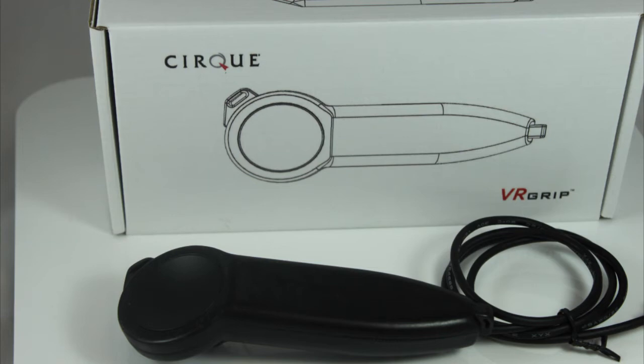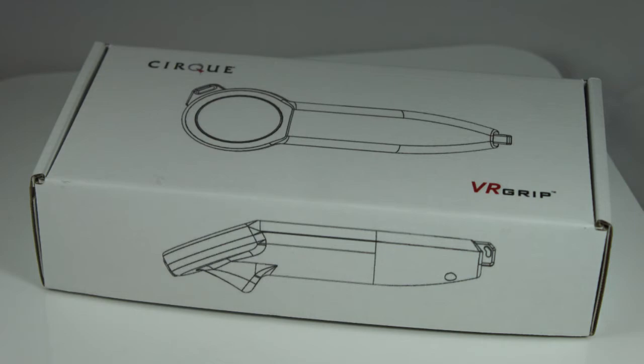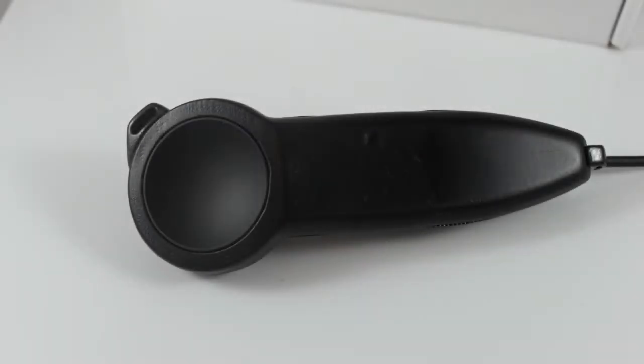VR Grip — what is it and how does it work? Let's jump in and see what CERC Corporation will be showing at CES 2018. VR gaming controllers just got an upgrade.